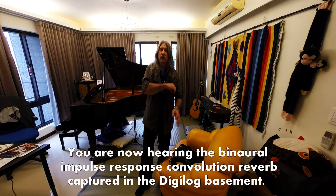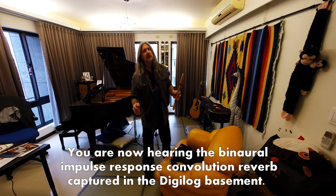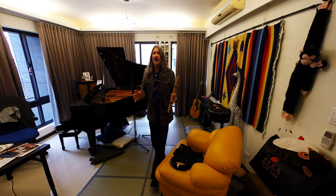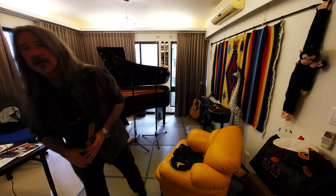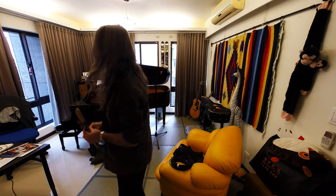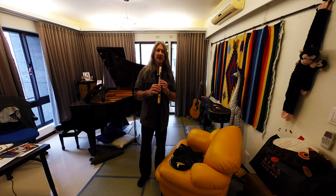We're listening to my voice from the speaker projection position up here to see if this is quite similar to what it sounded like in the Digilog basement — walking around the mic, talking a little bit closer as I did, and playing a little bit of the flute once again for comparison.